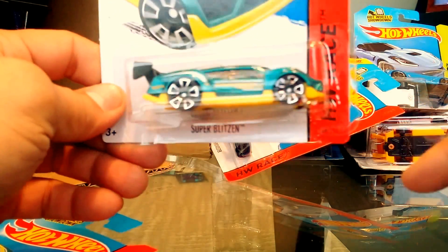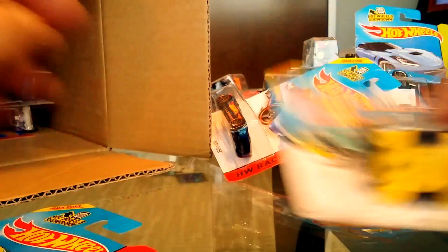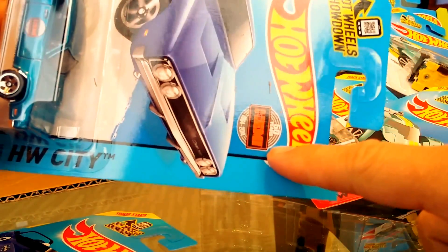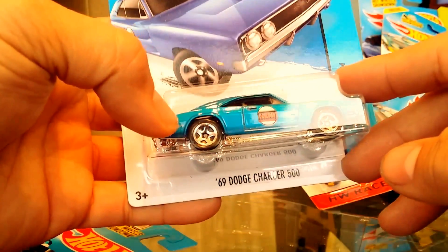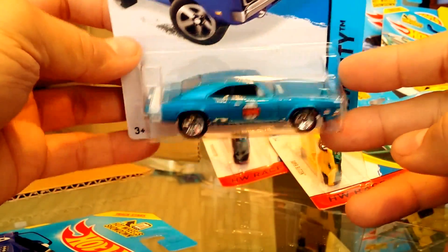We have a Super Blitzen, but it's packaged wrong — don't know if that's really considered an error since we have a perfect one. Then we have the Peugeot 380 — check this out — it's the 50 Years of Mopar, the 426 Hemi. This is awesome — the '69 Dodge Charger 500.